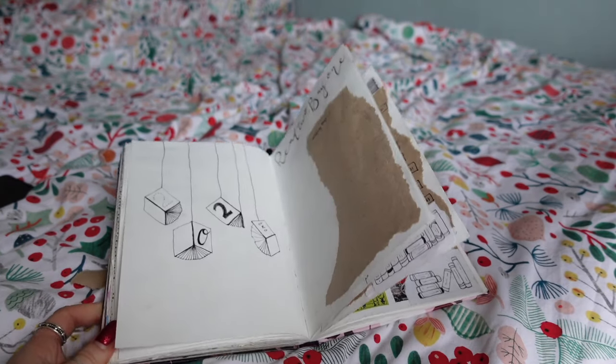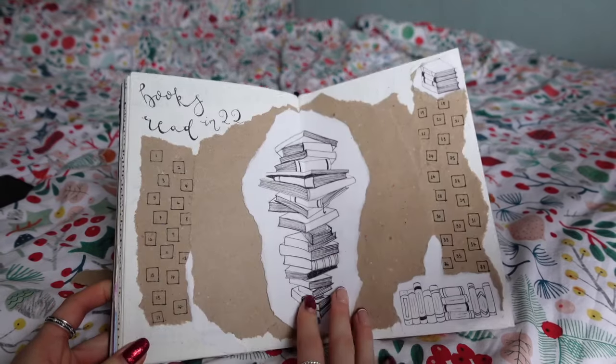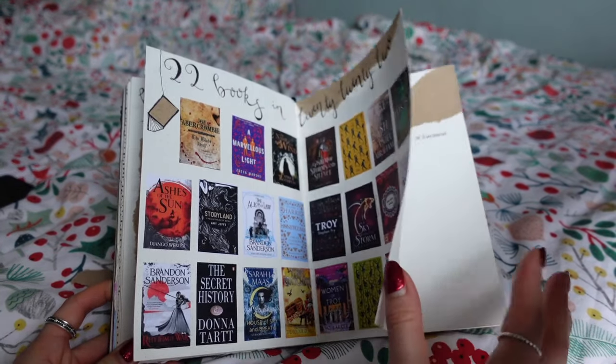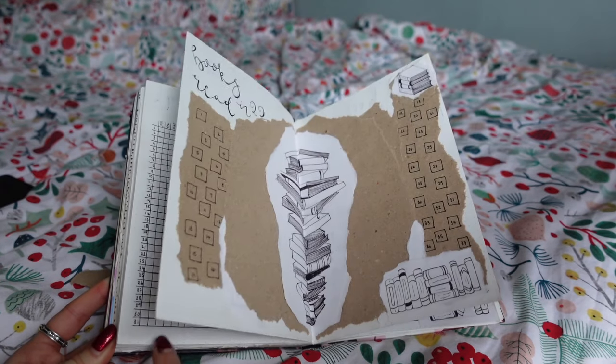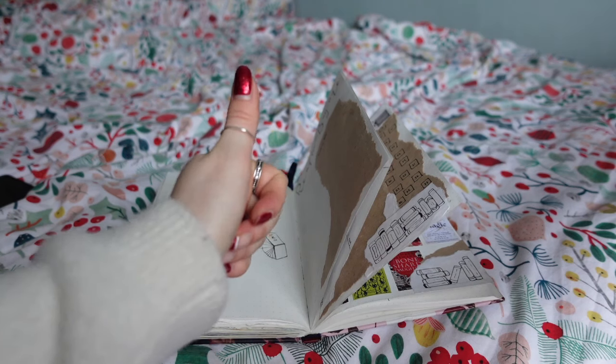That is my reading journal spread for 2022. I hope you enjoyed it. If there are any more pages or ideas you think would be handy to have, please let me know — I feel like I've already missed out a few pages I'd like to include but keep forgetting. Let me know how your journal is going if you're doing one this year, or if you've already done one. Hope to see you in another video very soon. Bye!